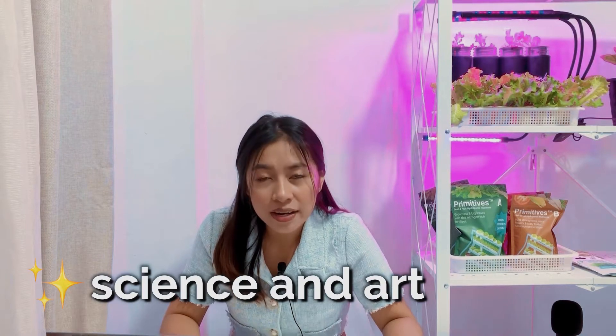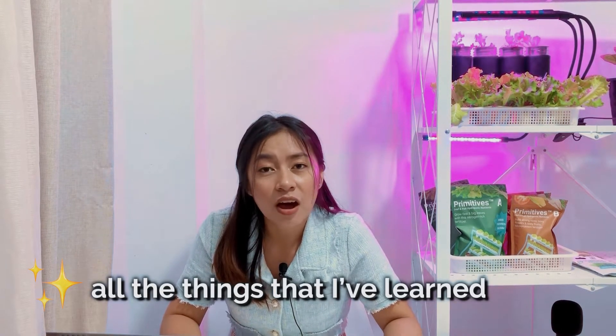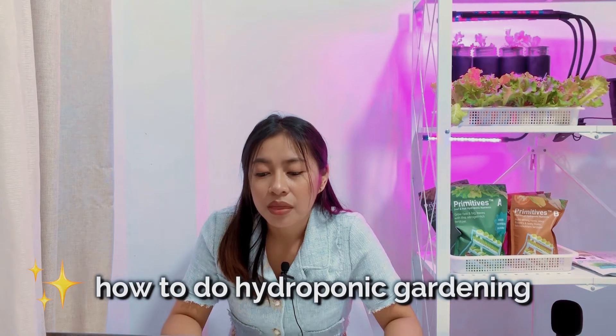In this class, we are going to show you the science and art behind Hydroponics, all the things that I've learned along the journey, and how you can do home Hydroponic gardening too — using only the common materials that you can find at home and some kits that you can buy at Walmart or any local garden store.